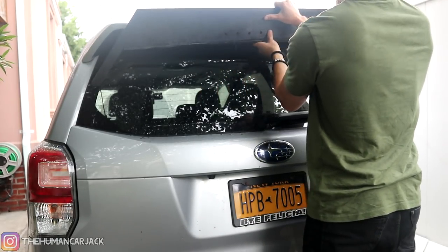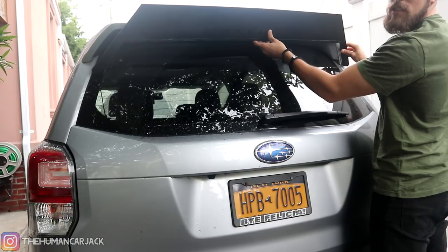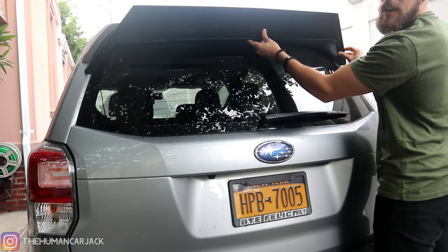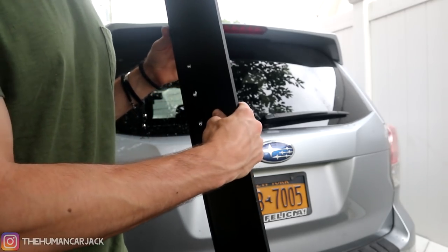Then one or two of them over here, and same thing for the other side. Not bad — take a look at that. I think that looks pretty decent. Alright, so time to get this cleaned up.